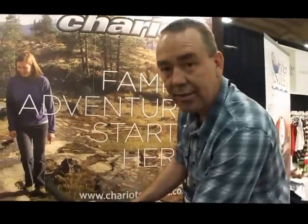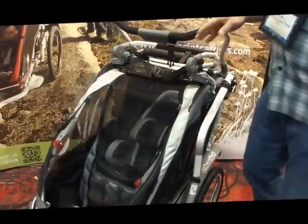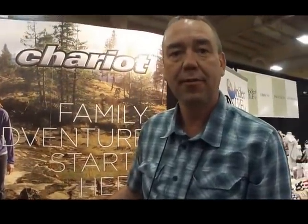Now, what's the retail on this? There are two packages: a bundled package which comes with everything you see here — car seat adapter, diaper bag. For a single model you're at $1,100 and for the double model you're at $1,175. And then you can buy an unbundled version which would not come with the car seat adapter or the diaper bag, and that would put it at $950 and $975. And this is for sale now? It is available in the shops now.